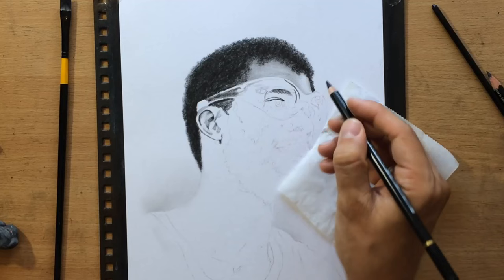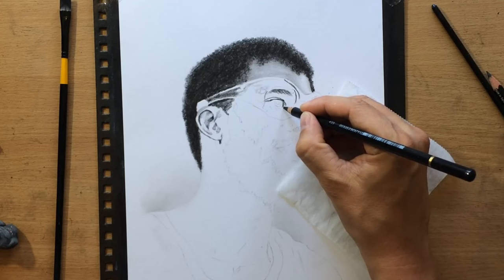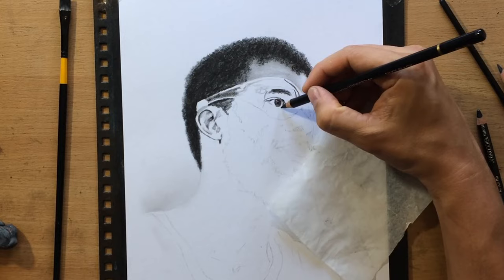As I already mentioned, I'm going to try to reserve the white space and work around those reflections, so that they would remain white or almost completely white and stand out against the rest of the face and the portrait — because of the great deal of contrast, since they're supposed to be lighter than everything else.